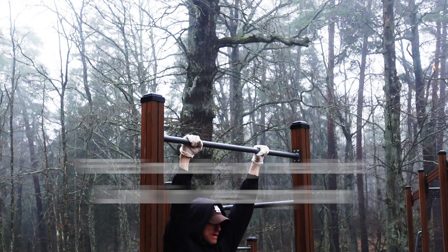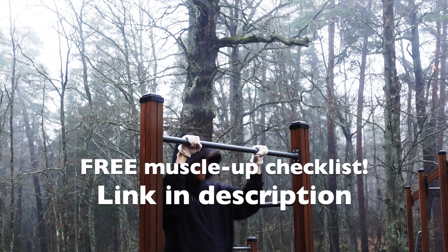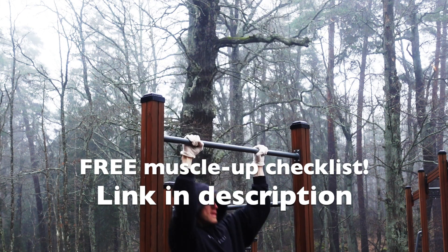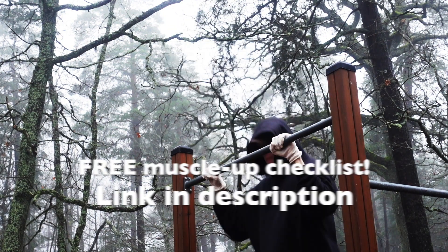If you are working towards your first muscle up, I made a free step by step checklist for you to use before every muscle up workout as a reminder of the technique. This will make you learn the muscle up much faster. You can download it by clicking on the link in the description below.